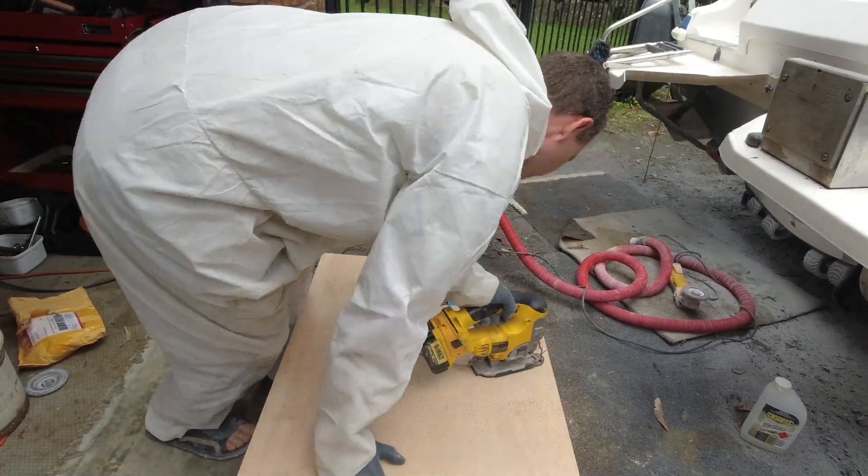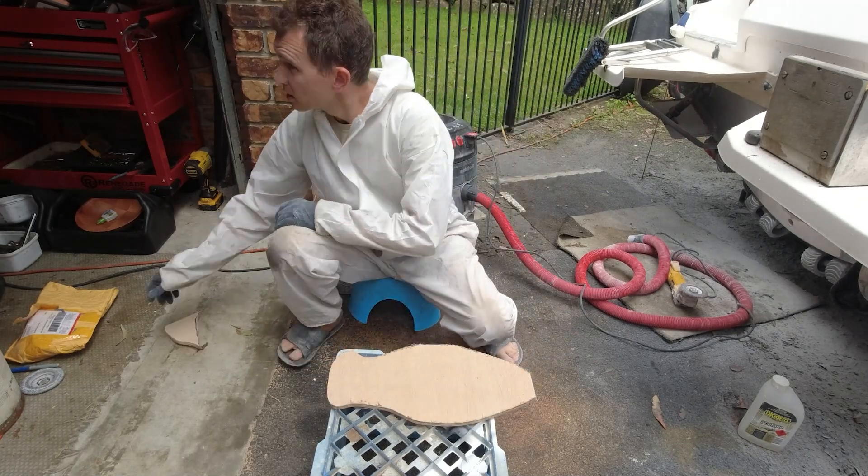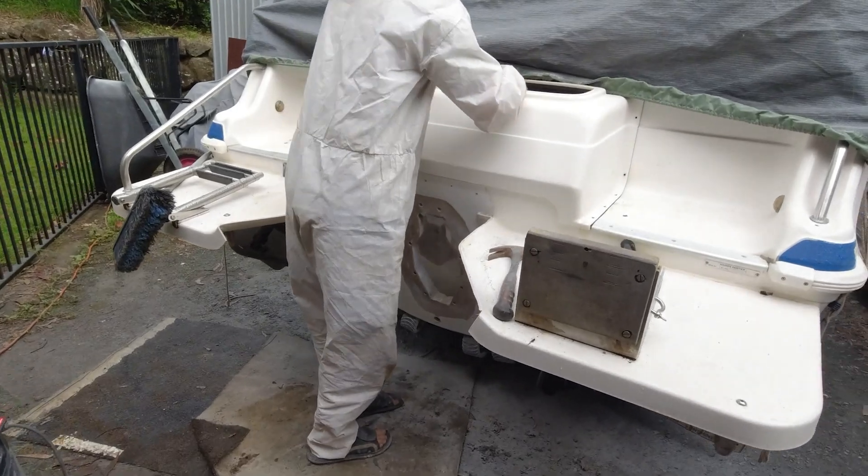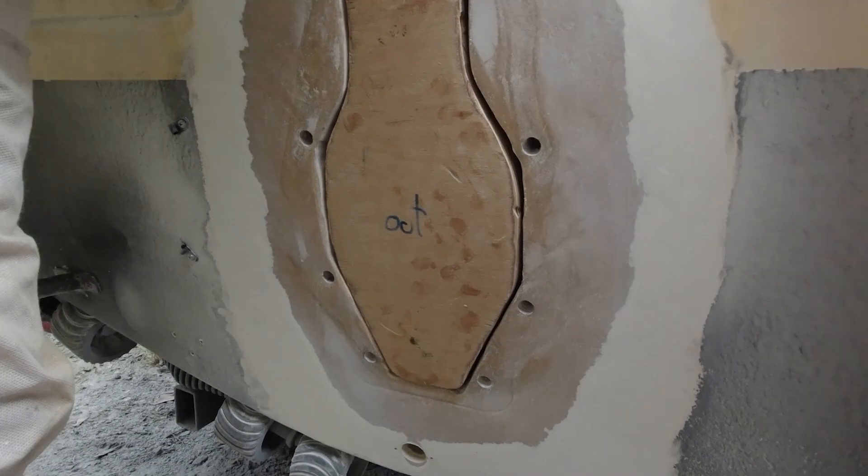Dennis is cutting the fourth and final layer to the plug. This will act as a stopper when pushed in from the internal of the boat, giving us a stronger and greater surface area to fiberglass into the transom hole.